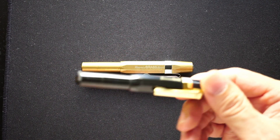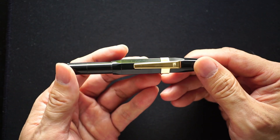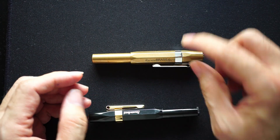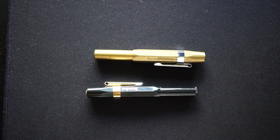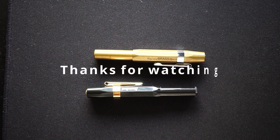If I wanted a Kaweco, I'd recommend the Classic — it works perfectly fine, the plastic is durable, and it costs way less. Not to say the Brass Sport is a bad pen, but that's just my viewpoint. Thanks for watching — please like, comment, and subscribe, and I'll see you in the next video. Take care, bye-bye.